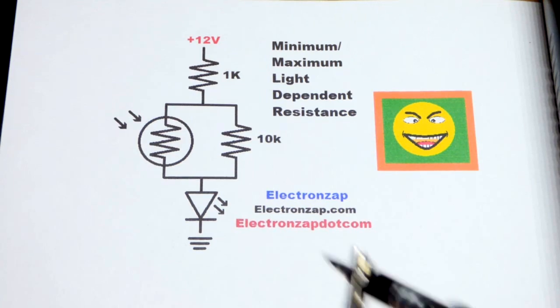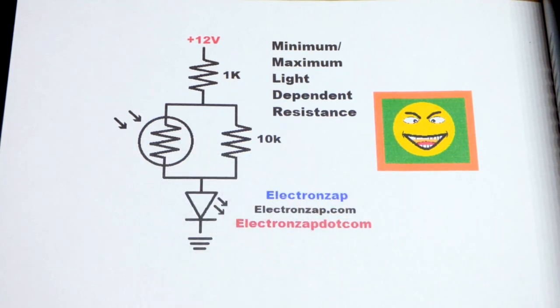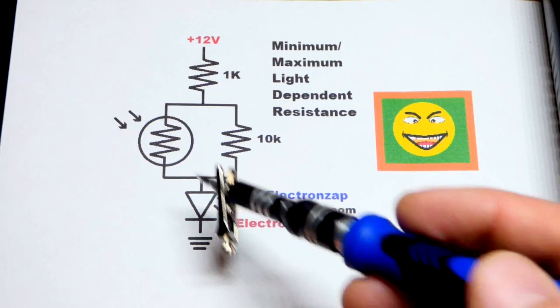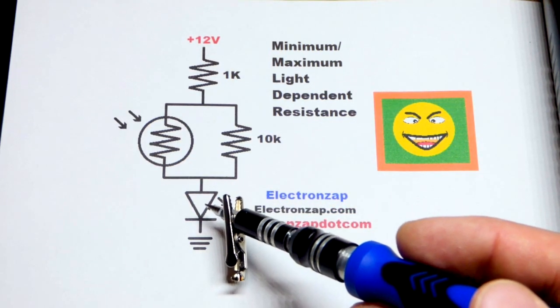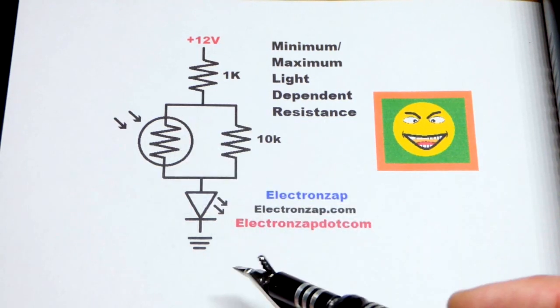Now we have the opposite extreme. If it gets dark enough, the light dependent resistor from my testing gets over 200 million ohms of resistance. That'll turn the LED off, which is fine if that's what you want. But if you want the LED to just get dim but not turn off, we can put a resistor in parallel with the light dependent resistor.